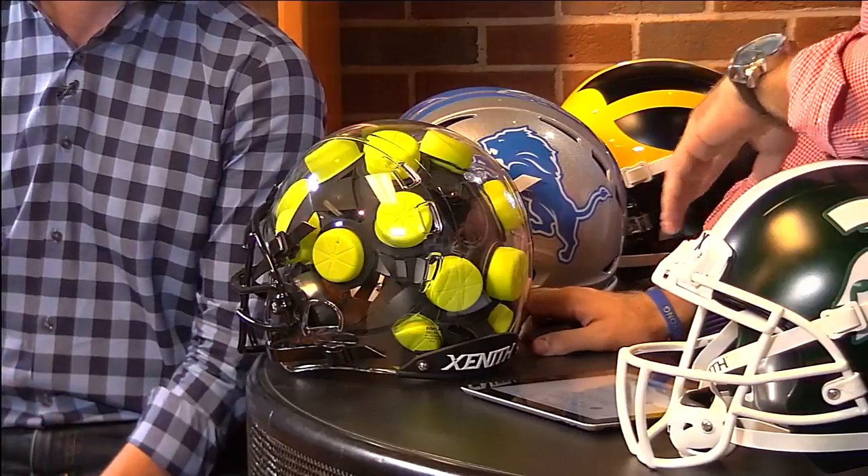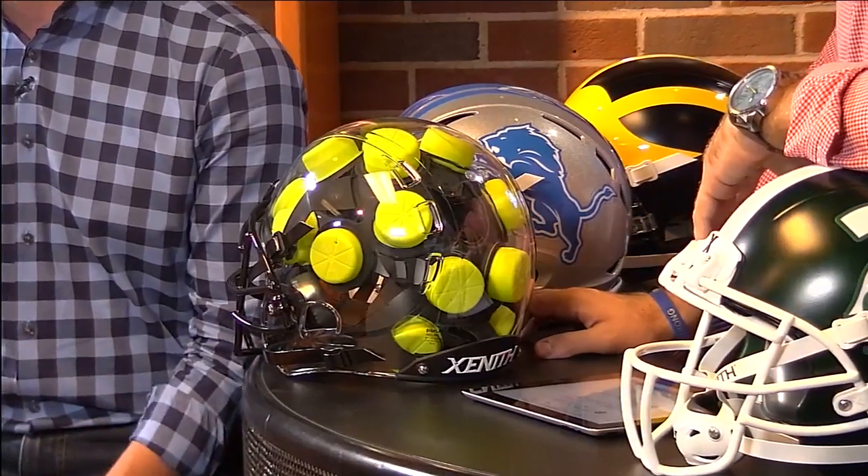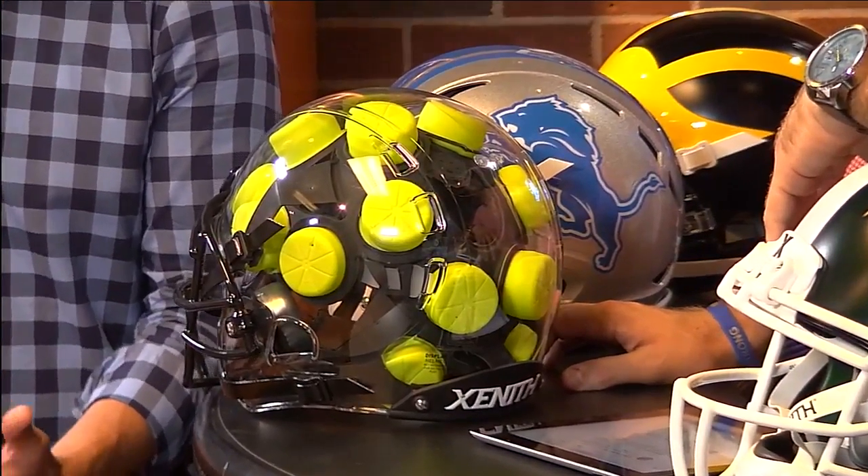Xenith, with an X, is one of the newer helmet companies in the space today. Fundamentally, we approached football head protection with a desire to improve the game and improve the health and safety of athletes for a great game that we all know and love. There are three things that make us different than any traditional football helmet your viewers are likely familiar with.